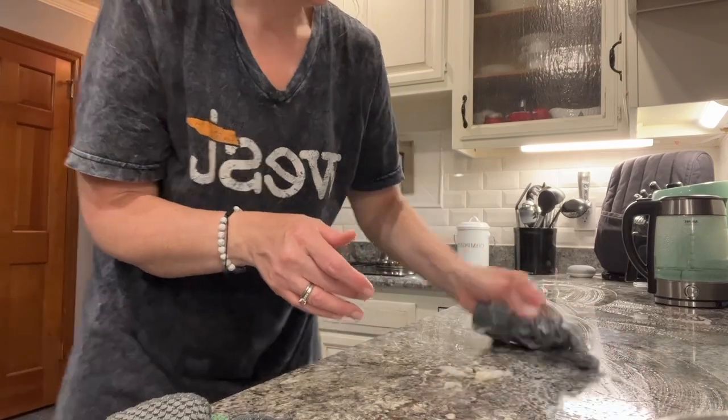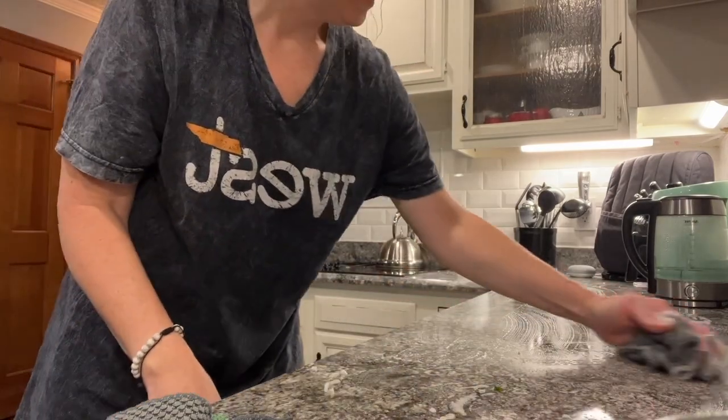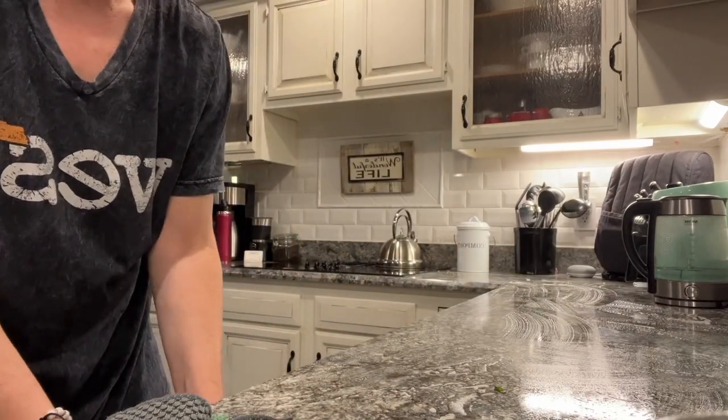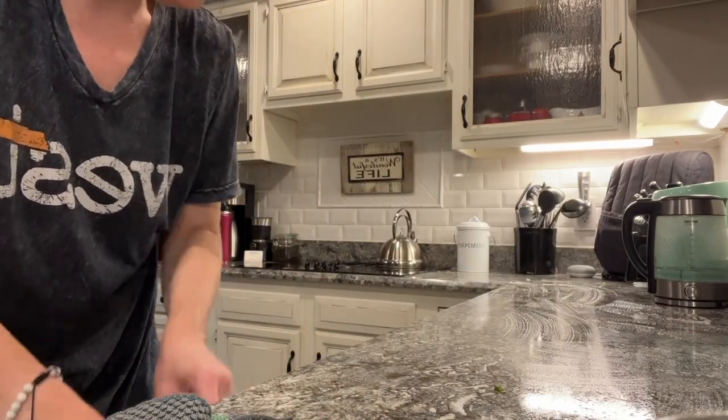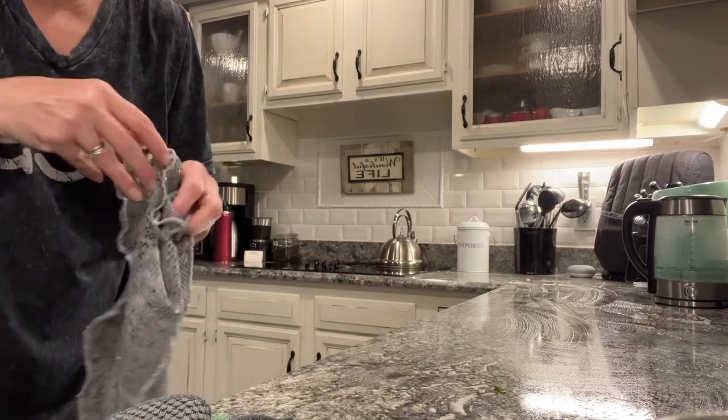Basically, you just want to clean it up like that. It makes it so fast and easy. You could rake this into your trash can, but the problem I was finding earlier is the onions were sticking to my hands, so you just kind of shake it off.